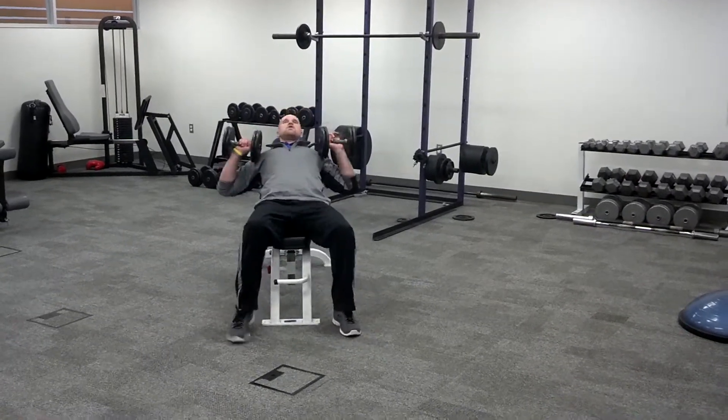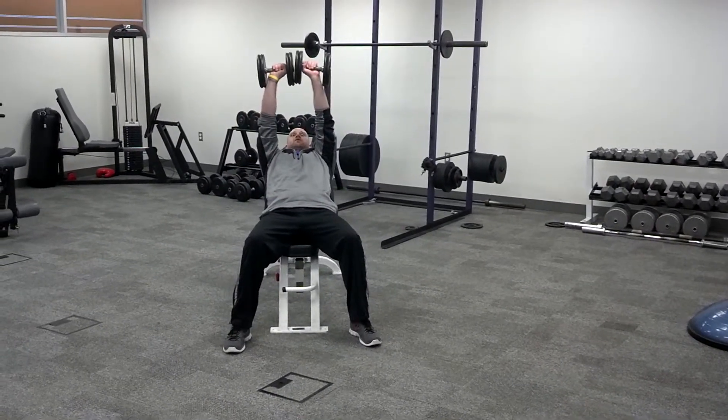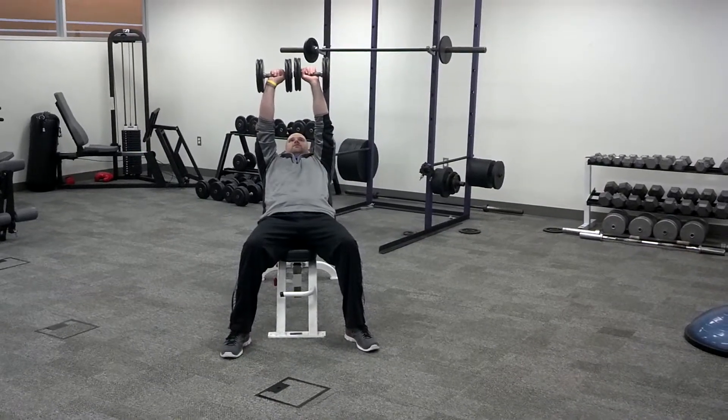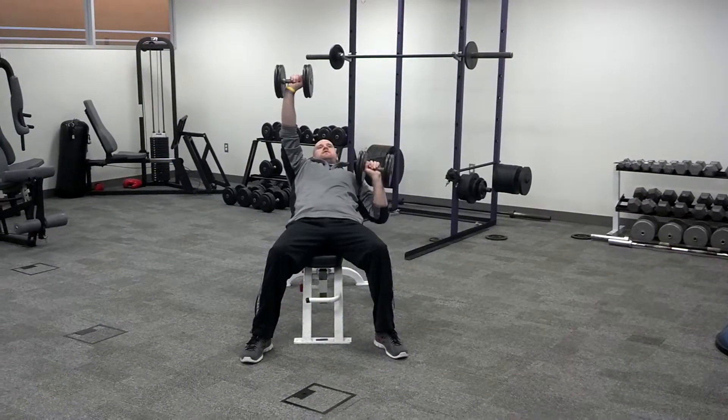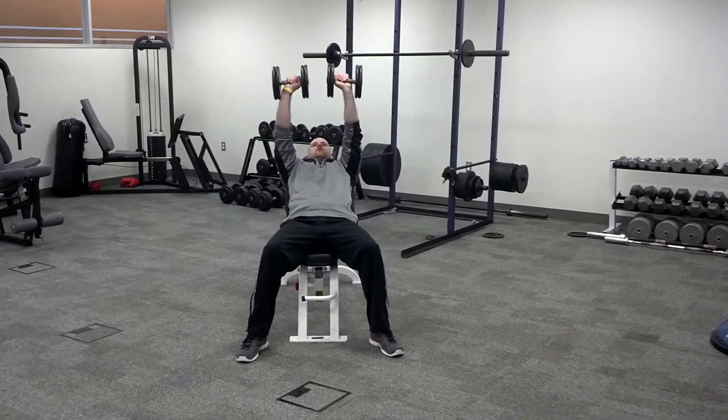So you're going to start — and this is the variation — you're going to start with the dumbbells in the up position. You're going to go down right, up right, down left, up left, and repeat.